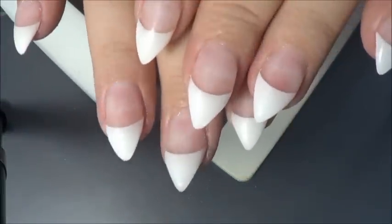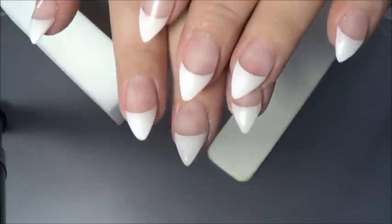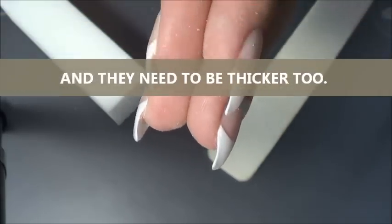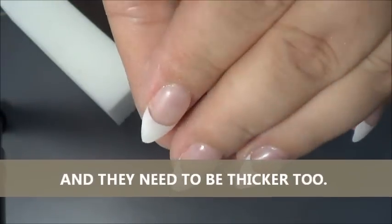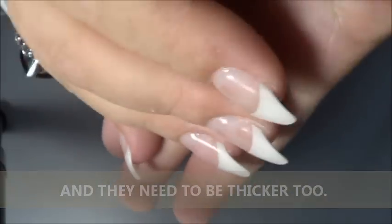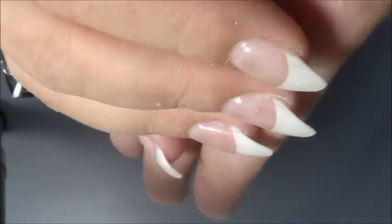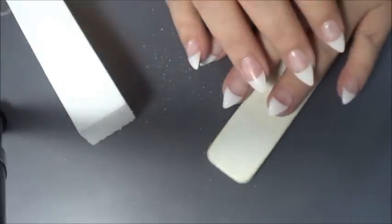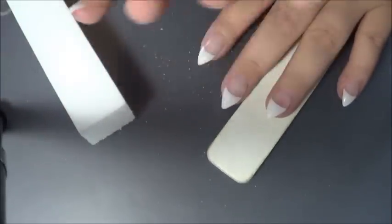That is how they turned out. I think they look pretty good for my second gel nails — the thickness is nice. I need to work a little bit on my apex still because I'm not really perfect at that yet, but they look good. I like them, they turned out nice. Let me know what you guys think down below. Thumbs it up if you liked it, comment, rate, subscribe, and I will see you in my next video. Bye!